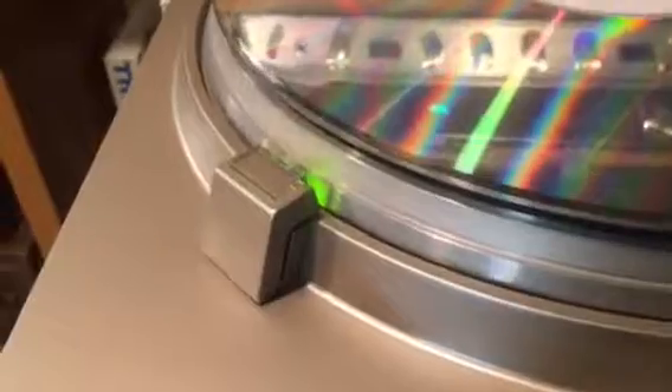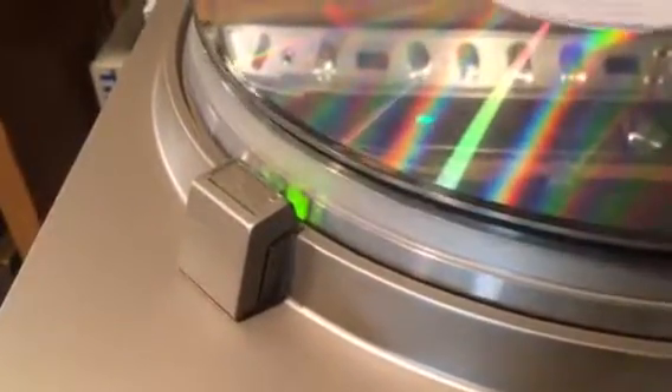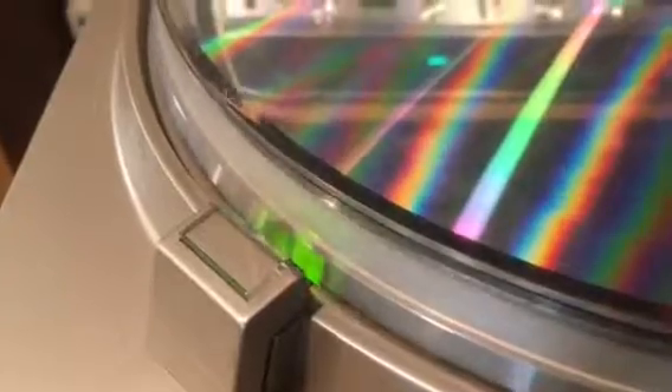It's got some really interesting features. It's got either the quartz lock, which is on right now, and you can see it's holding really well there under the flashing light strobe — it makes it appear as though it's standing still.